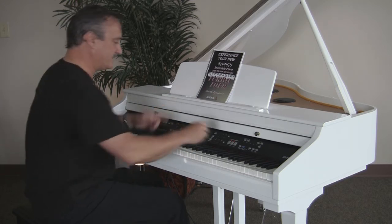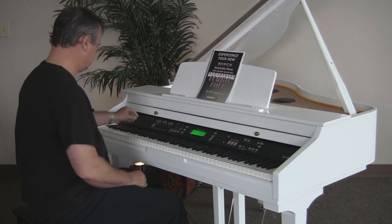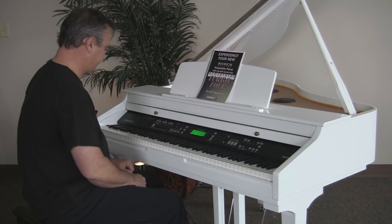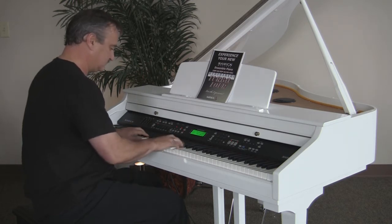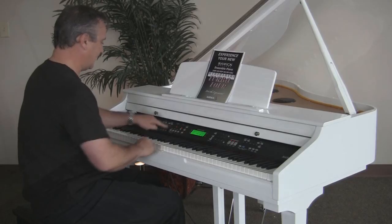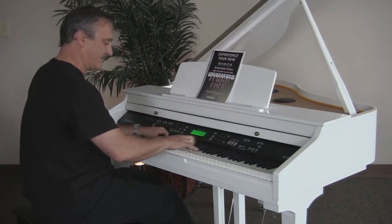It's a nice eight-beat. Here's something in the Latin world — it's actually a reggae. Great background. Again, hundreds of backgrounds built into the instrument. More importantly, push the piano button and I'm back to that beautiful piano.